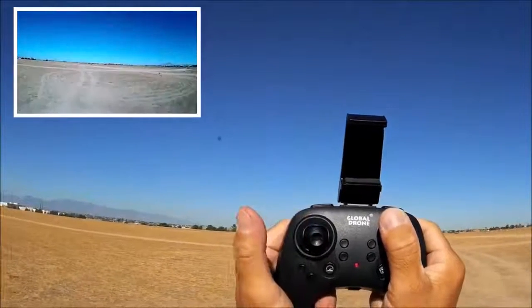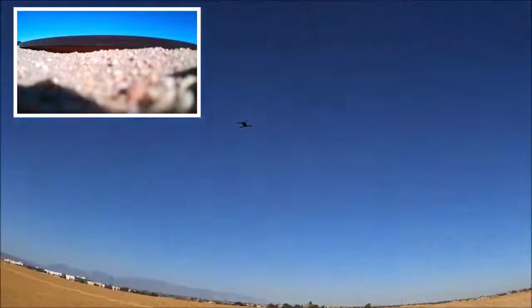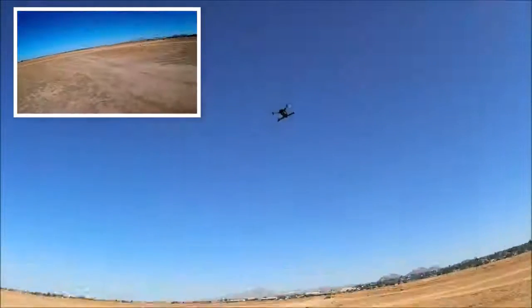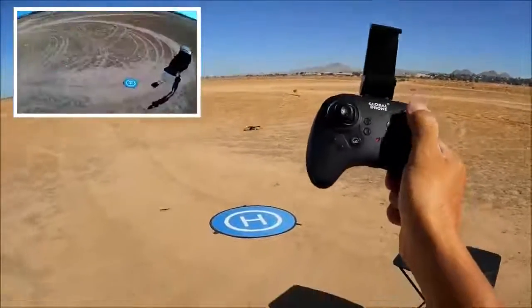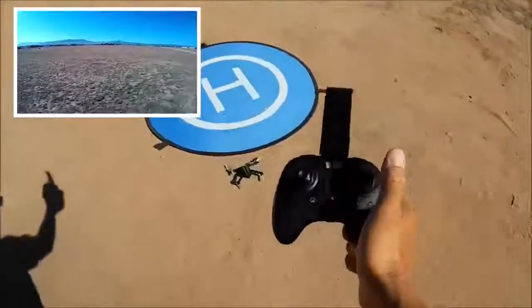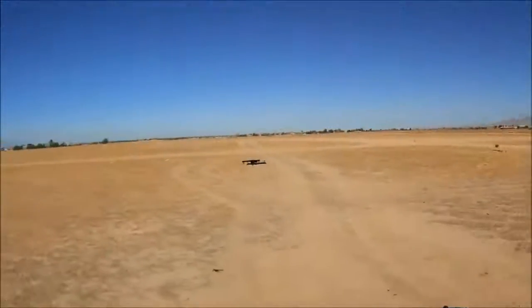There is a little bit of lag when I let go of the sticks, and there seems to be some interference going on between the hard remote and the Wi-Fi phone app. Let's hit the one key to land — coming down on its descent. I missed the landing pad. Let's place it back and do one more one key to take off — nice, pretty decent.